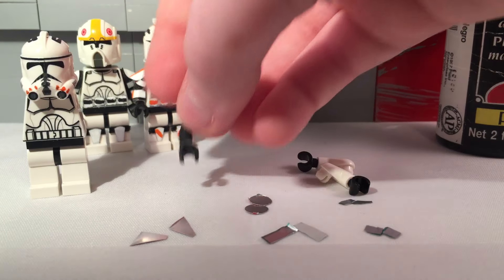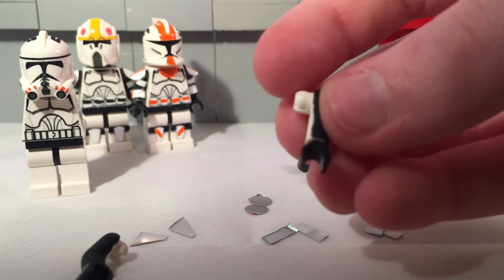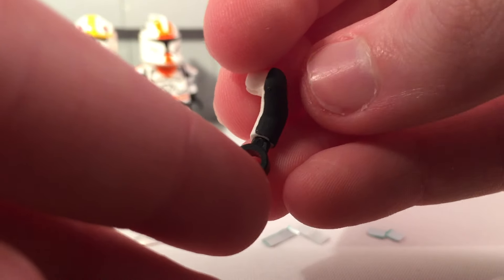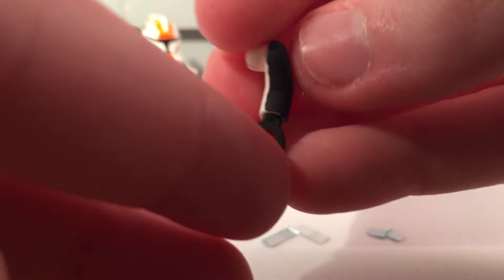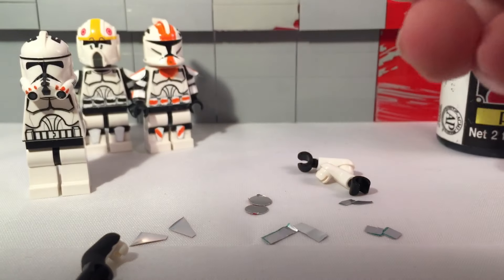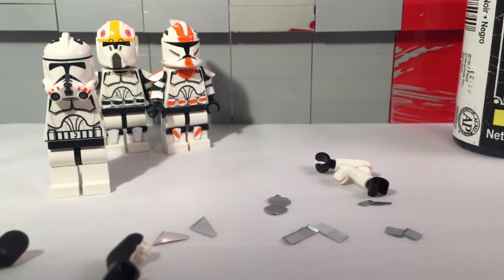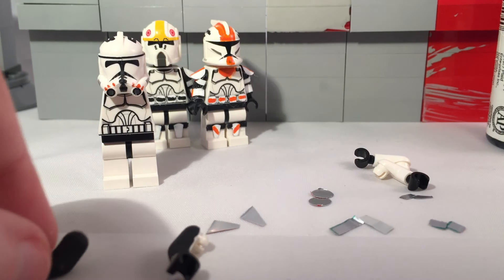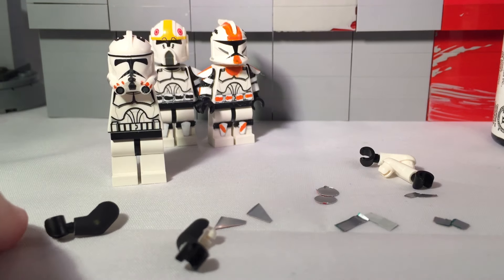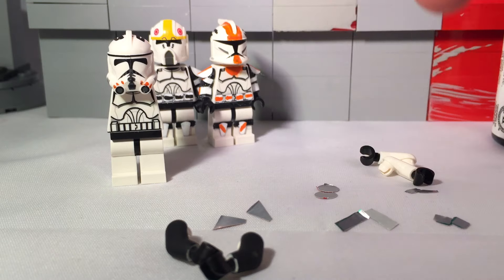You should paint the arms so that it doesn't go around the back side, but just enough so you can't see the white when you apply it to the minifigure. If you paint back here it will make the arm a lot harder to move and the paint will start to rub off — that's not what you want. Paint those and then let them dry for about an hour.